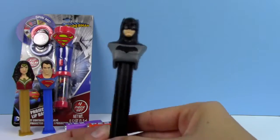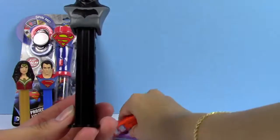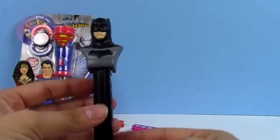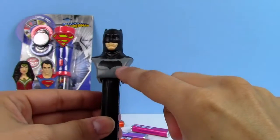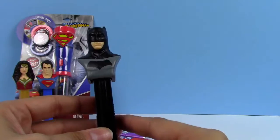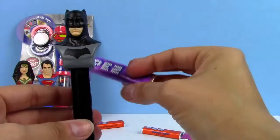Now we have the Batman out and he came with the same three flavor Pez candies also. The bottom of the Pez dispenser is black, and on the front he has his awesome Batman logo and his mask that he wears. Let's put some candies in Batman. We've already used the raspberry and orange, so I will use the grape for Batman.